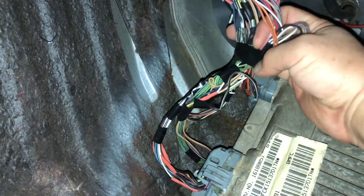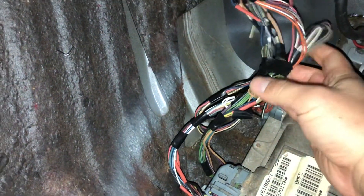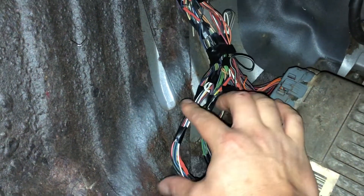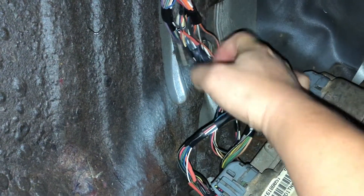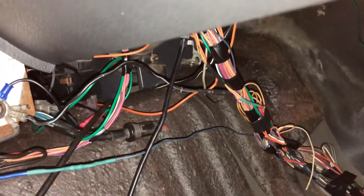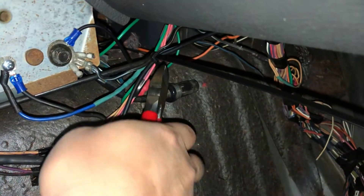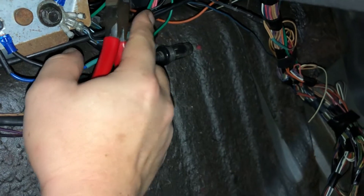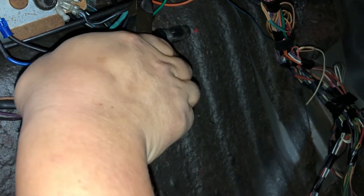I'm suspecting there's nothing too bad. Interesting - I thought I was going to find the shorter wire, but we'll just clean all this out with some zip ties. I'm just going to go ahead and trim that zip tie.